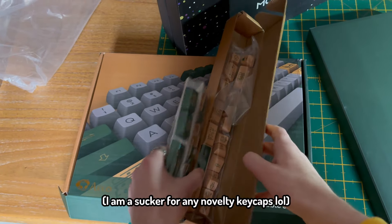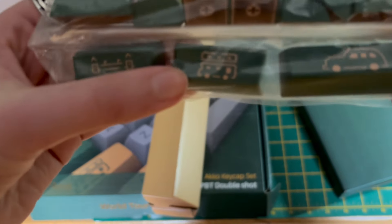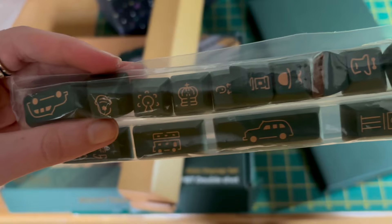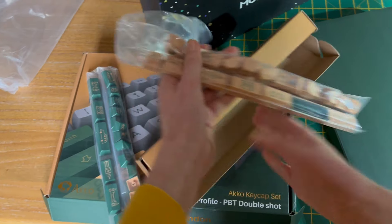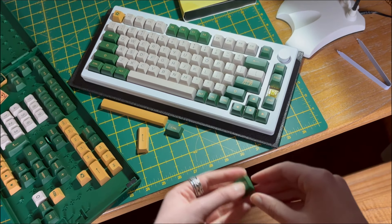Don't even get me started on the novelty keycaps included. Is that a double decker bus? The crown jewels? The London Eye? And they have them in orange as well? Oh my lord. I'm gonna go put this final keycap on like a champ here.